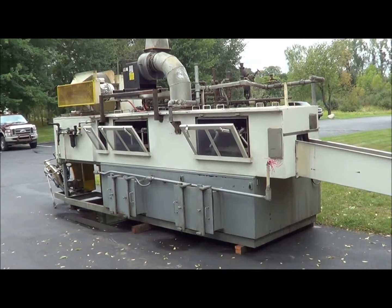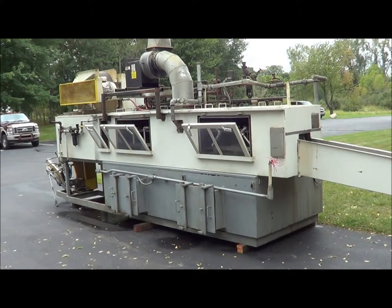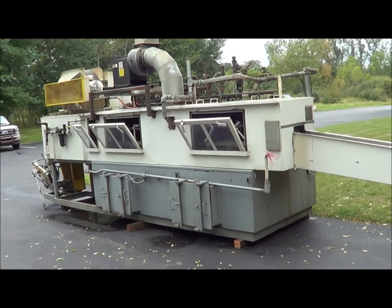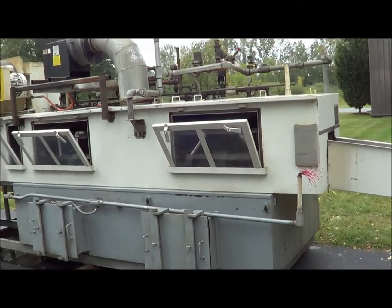Hello and today you are looking at a Jensen 4 stage stainless steel belt washer. We will walk you around so you can look at all the specifications and the options that this washer has to offer.